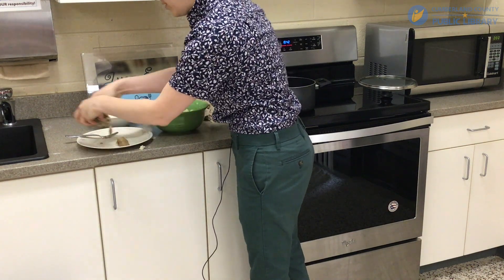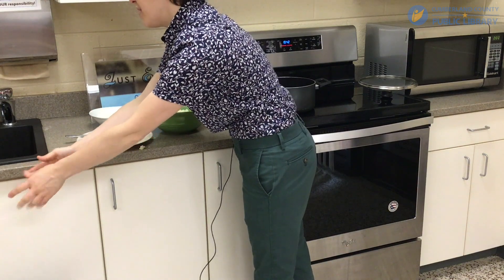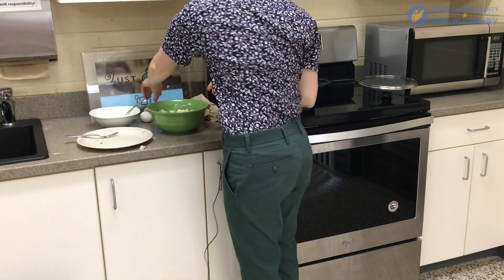Once you have them all peeled, you're going to crack an egg in there and add some flour. You're just going to make a loose dough.